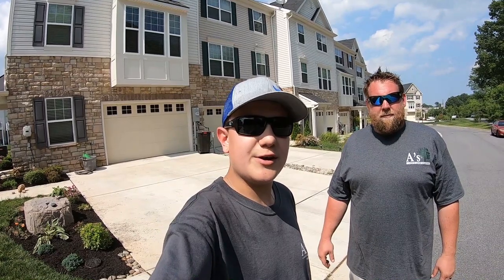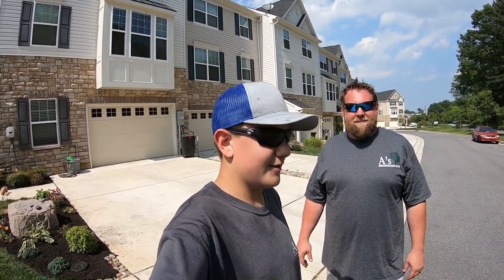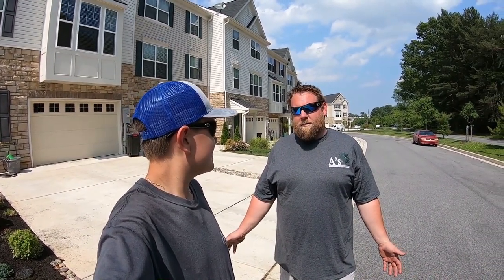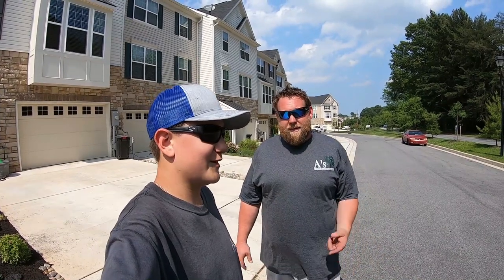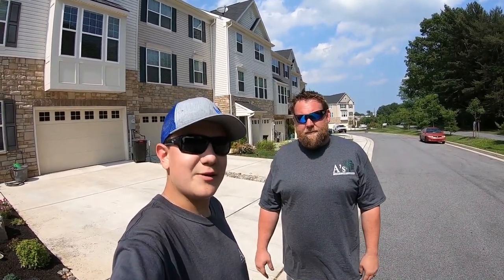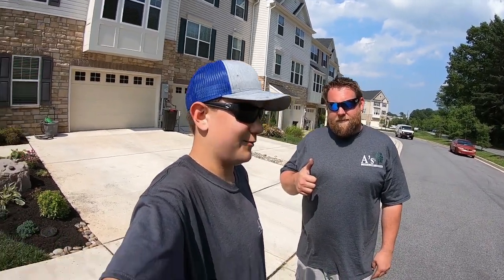Alright guys, I hope you guys enjoyed this video. We were able to put all the mulch in. We still have a little bit left over, but that's okay — Nick's going to take it. Any last things you would like to say? Dude, you did an awesome job. Thank you, I appreciate it. This guy is awesome. With that, I'm Aiden from A's Lawn Landscaping. Thank you guys for watching. Hope you guys enjoyed this video and I'll see you guys on the next one.